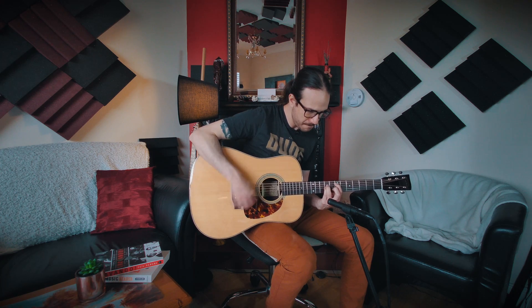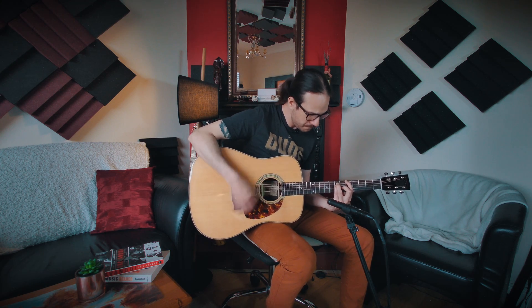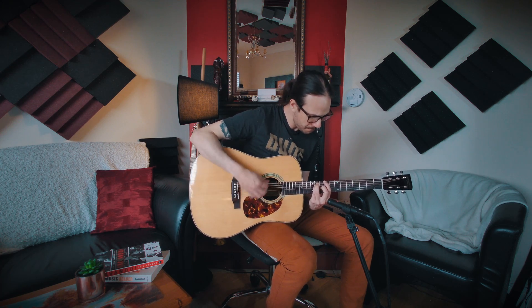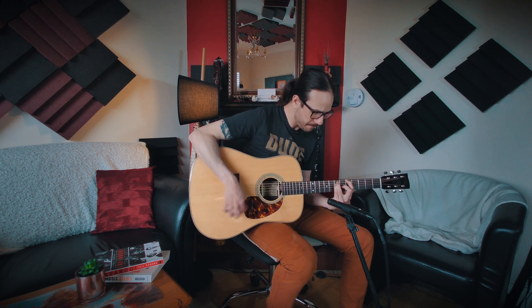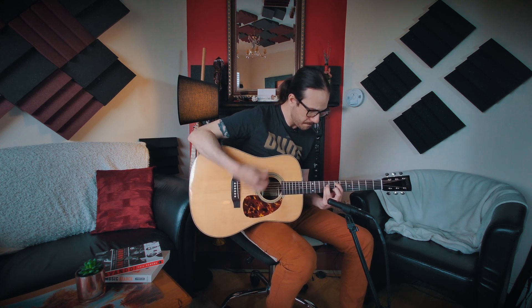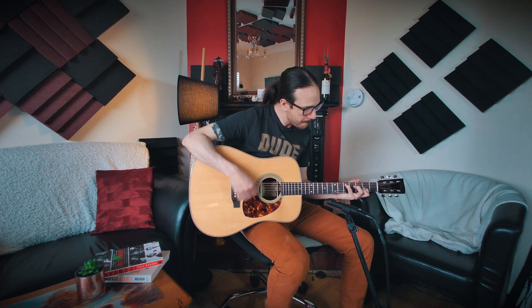Let me show you how it sounds with a thinner pick. Now let's swap to a thinner pick. Now we'll be playing in a drop D tuning.